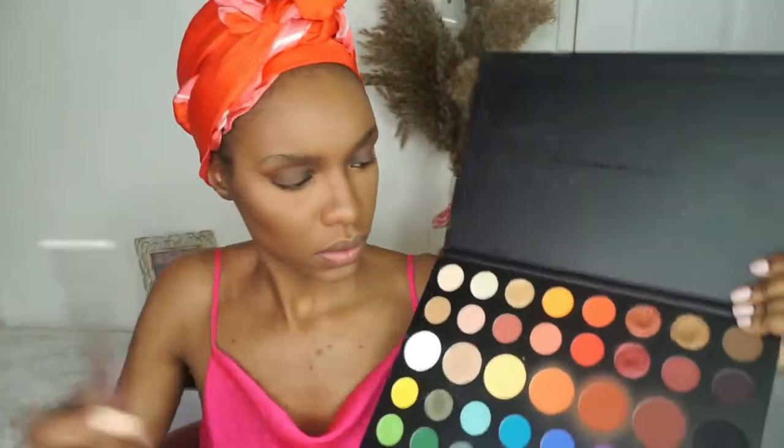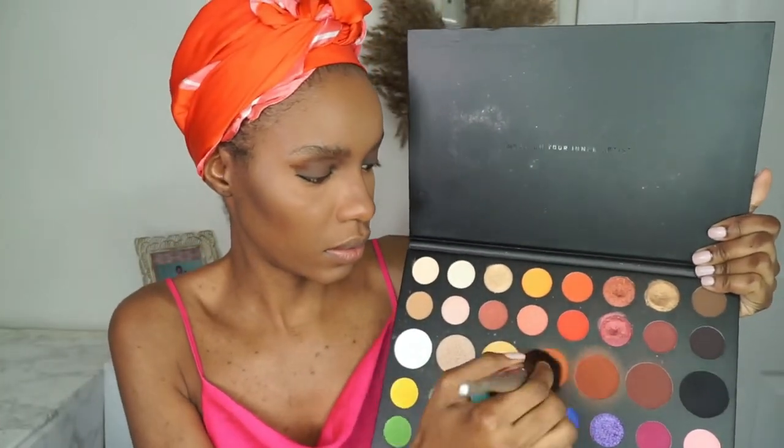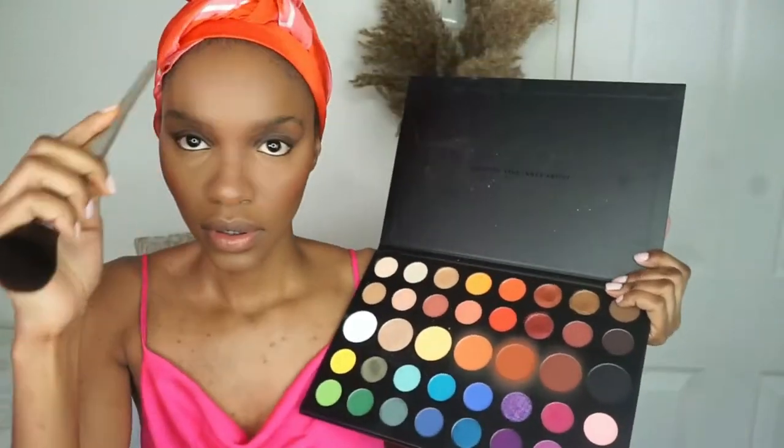Next I go into the Morphe x James Charles Palette. I use the light orange and the dark orange colors on my cheeks — I love how these two colors look on my skin tone. I know there's a lot of controversy with James Charles but my little sisters bought me this palette for my birthday back in January. Going back into the palette, I use the very dark orange, almost burgundy, color to contour my forehead.